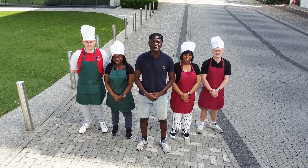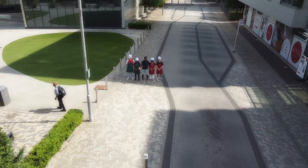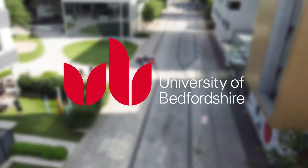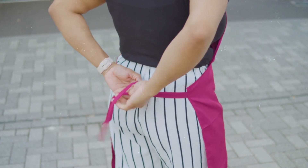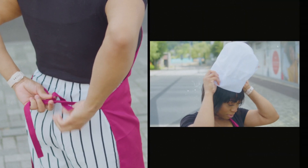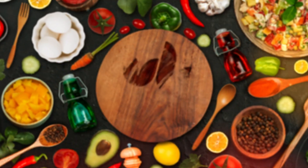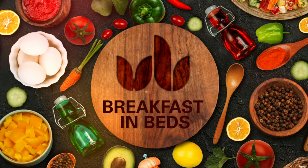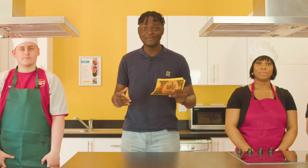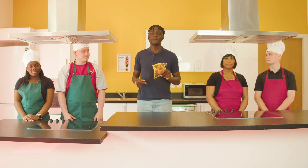Hi, my name is Holi and welcome to Breakfast in Beds! Hello everyone and welcome to Breakfast in Beds. I am Holi and today we've got two sets of teams who will be making some nutritious meals.